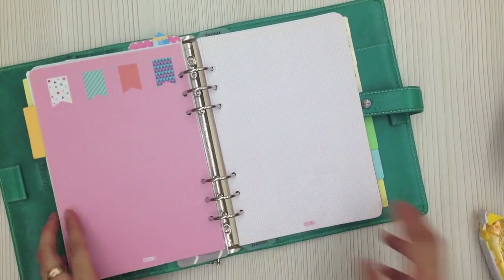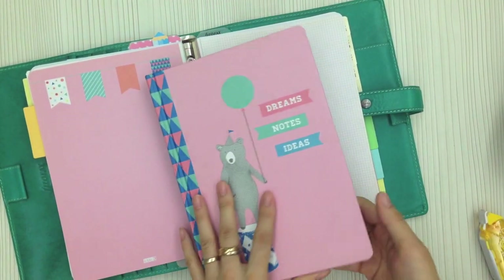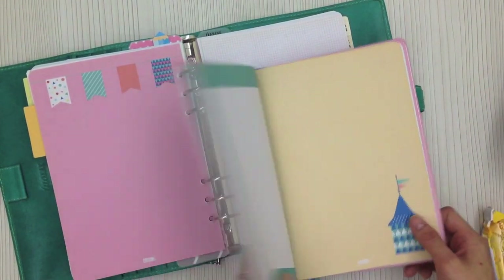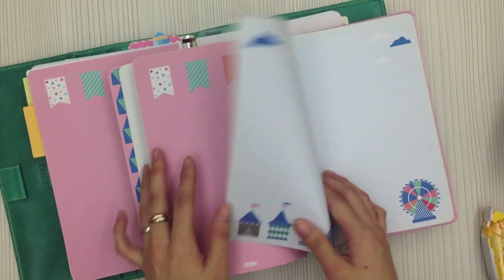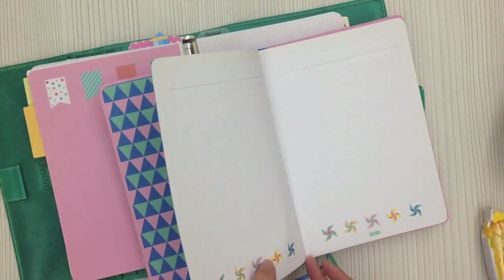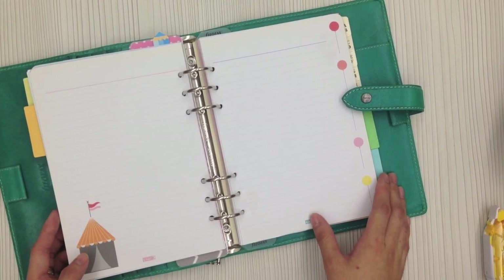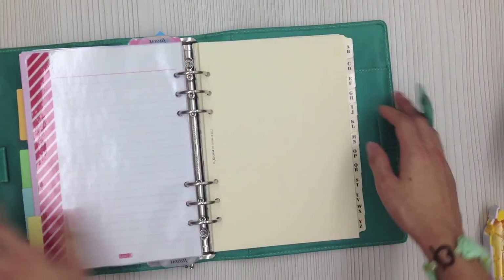I also took some pages from the same A5 Kiki K journal — it's so cute I can't bear to use it as a journal. Since I'm so used to using a ring binder, I'd like to use some of these cute pages in the ring binder. What I do is take out the pages by cutting off the thread and trimming the sides, then punch holes and put them into my binder. I think it looks very cute and adds some color to my work binder.